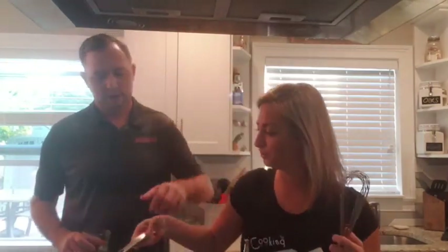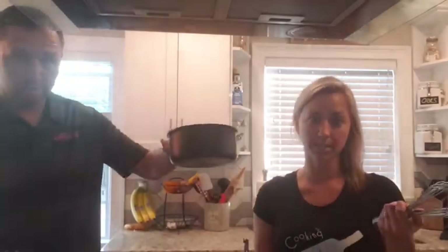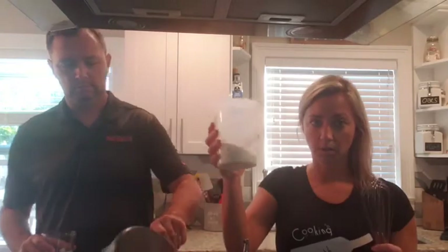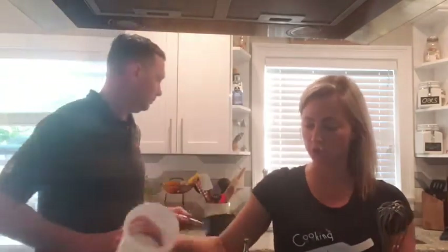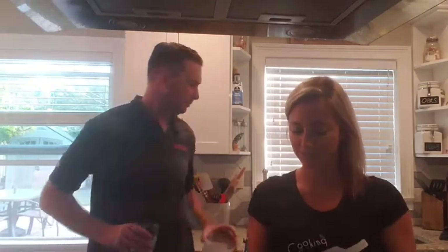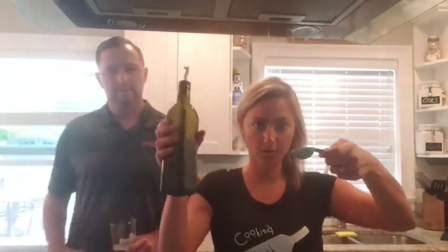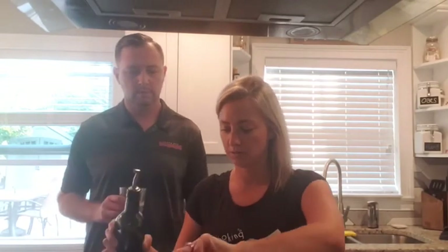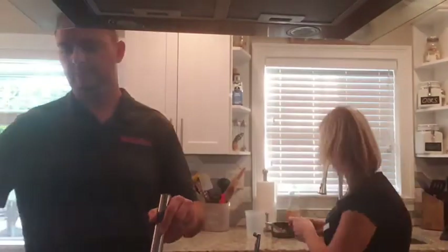Pour the butter in the bowl — a half cup of butter, which is one stick or four ounces. You want it to be warm. Then add a cup and an eighth of a cup of sugar, and then one tablespoon of olive oil or vegetable oil or whatever oil you have. Just whisk that together.